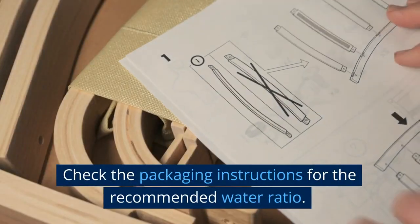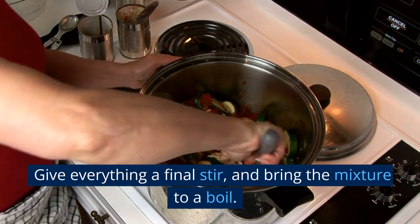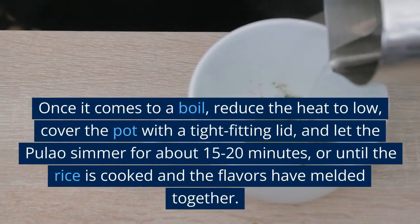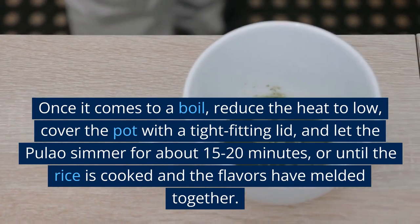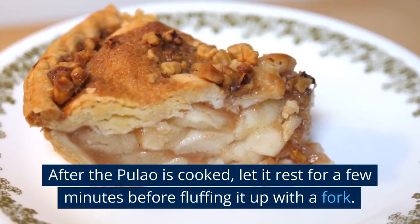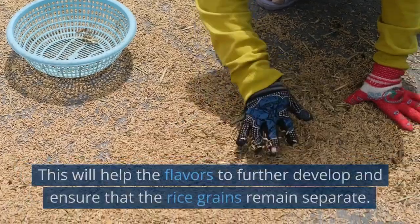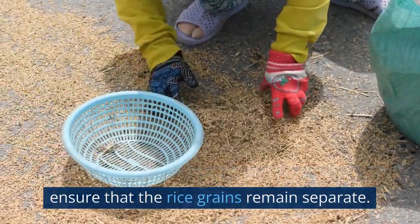Check the packaging instructions for the recommended water ratio. Give everything a final stir and bring the mixture to a boil. Once it comes to a boil, reduce the heat to low, cover the pot with a tight-fitting lid, and let the pulao simmer for about 15 to 20 minutes, or until the rice is cooked and the flavors have melded together. After the pulao is cooked, let it rest for a few minutes before fluffing it up with a fork. This will help the flavors to further develop and ensure that the rice grains remain separate.